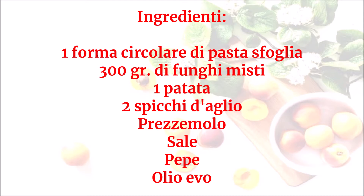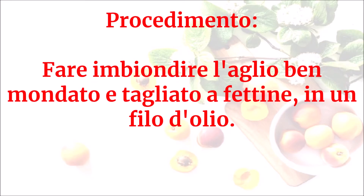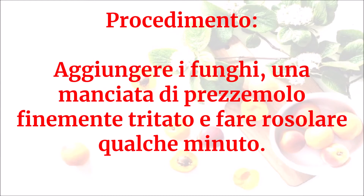Olio evo. In un pentolino, lessare la patata in abbondante acqua leggermente salata. Fare imbiondire l'aglio ben mondato e tagliato a fettine in un filo d'olio. Aggiungere i funghi, una manciata di prezzemolo finemente tritato, e fare rosolare qualche minuto.